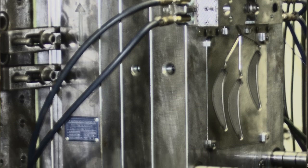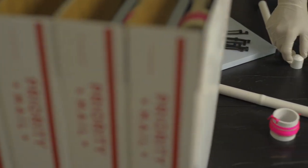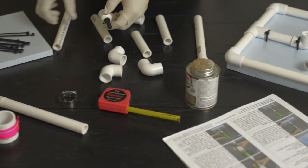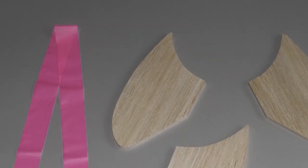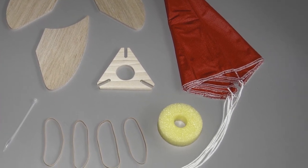I quickly abandoned the idea once I discovered what an injection mold cost. Fifteen years later, our family started making and selling PVC pipe water rocket launchers online as a vehicle for teaching our children entrepreneurship. We decided to continue the venture and began offering kits with laser-cut balsa wood fins and nylon parachutes. The balsa wood fins sold well, but they had a limited lifespan.